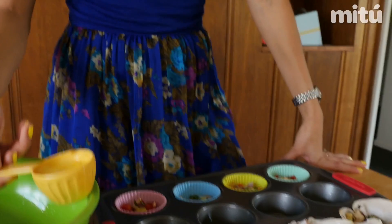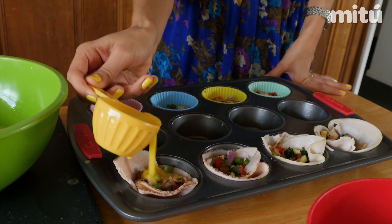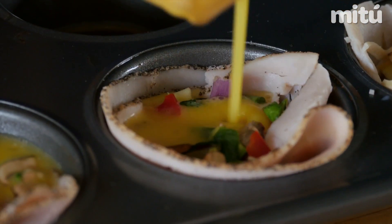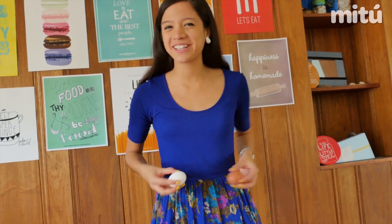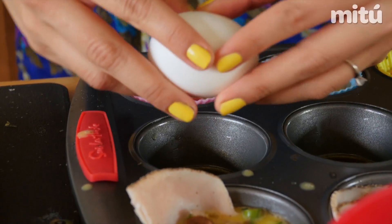Fill just up to two-thirds of them because they will grow as they cook. For the sunny side up eggs, you just have to crack them and pour them right away.